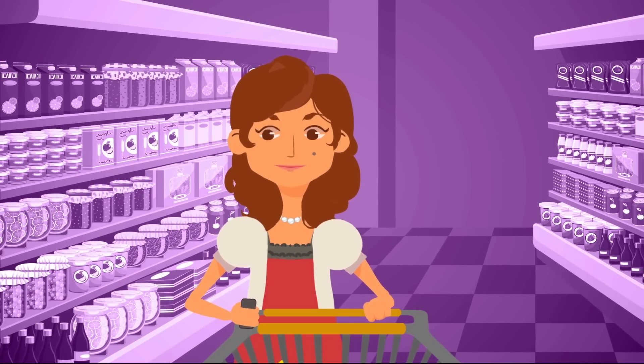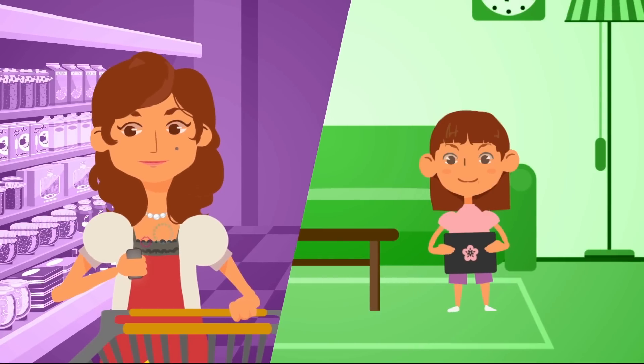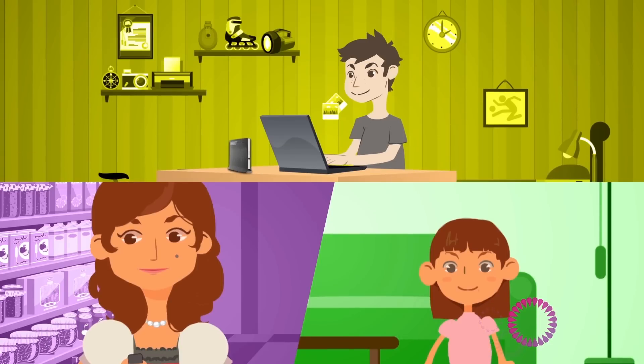Noura is a mother. She always checks in with her daughter Sheikha while she's away from home. Her main line is in her smartphone and the secondary line is in her daughter's iPad. Her other secondary line is inside a router that her son Khaled uses to connect to the internet.